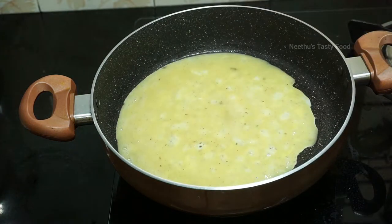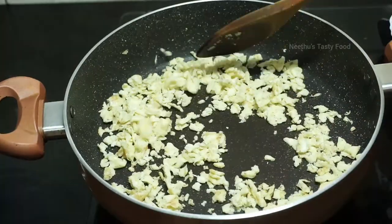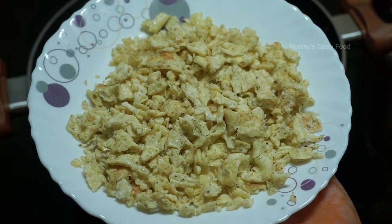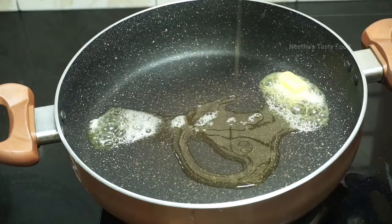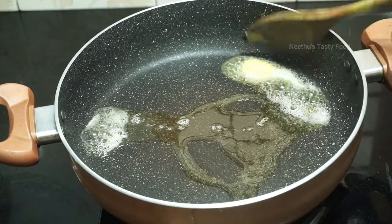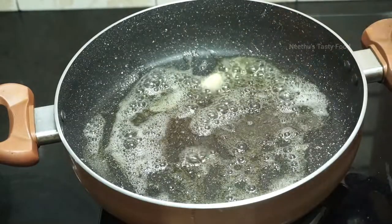You can add the chicken in the pan. You can add 1 tsp of butter, olive oil, and sunflower oil.